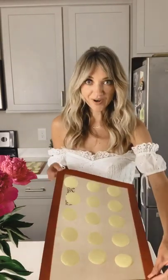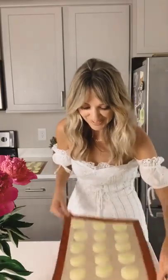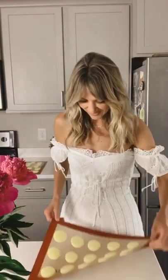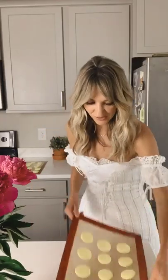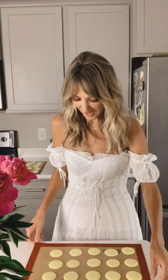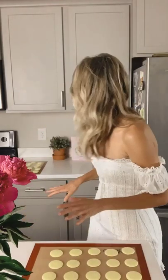Once our macarons are piped, we're just going to tap them out until they're nice and smooth. These are looking beautiful. If you've never seen a macaron, they're always gorgeous in the Parisian windows of the patisseries — so smooth and gorgeous. These are going to be lemon. This recipe makes 25 macarons. We're going to let our macarons dry for about 30 minutes and then we're going to bake them.